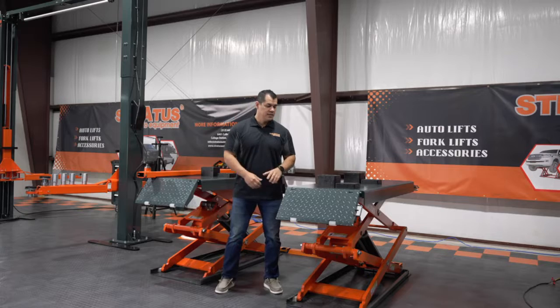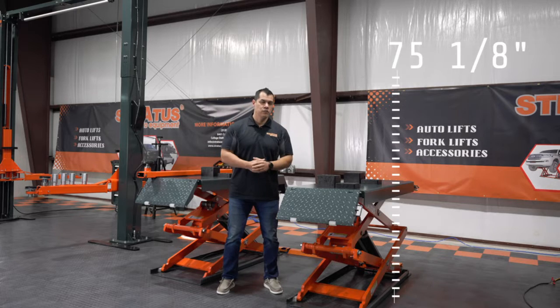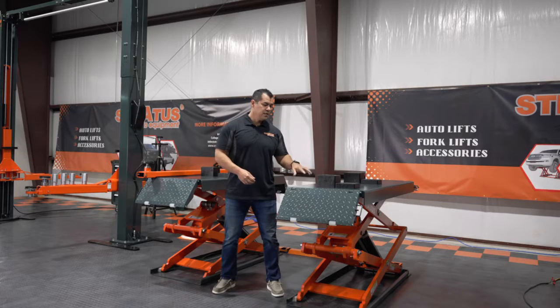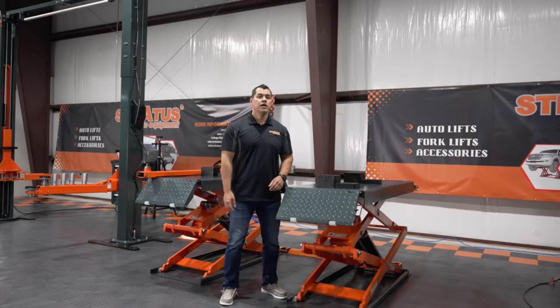The UT 10,000 has a maximum lifting height of 75 and one eighth inches with nine locking positions set at two and one eighth inches apart. The unit runs on a full horsepower motor and 220 volts. Another feature is the ramp, which can be used as a platform extension.